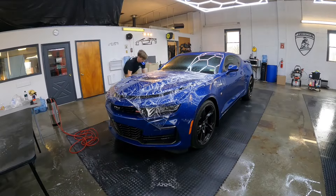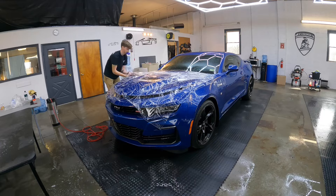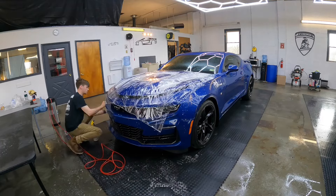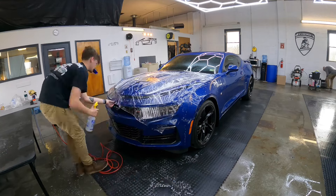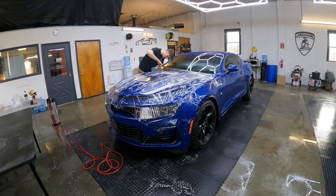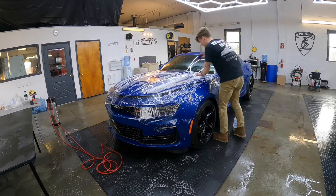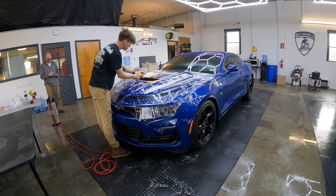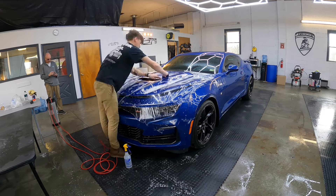I'm going to make this video a little bit longer than most covering film because I want to explain the process more to customers and others who want to learn. He's now tacking the corners, and the first thing after the corners are tacked is getting the film just a little taut — not over-pulled or overstretched, but taut.